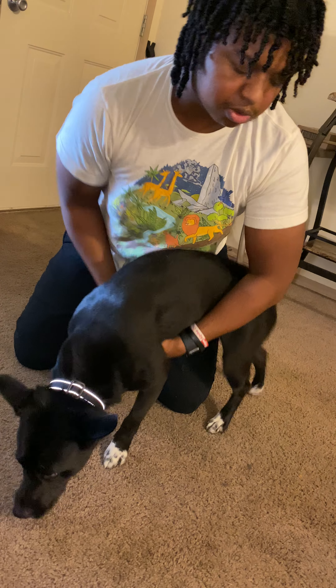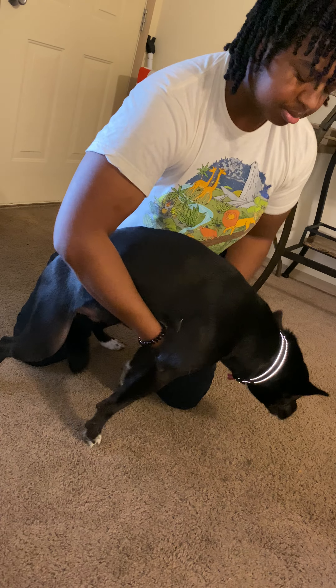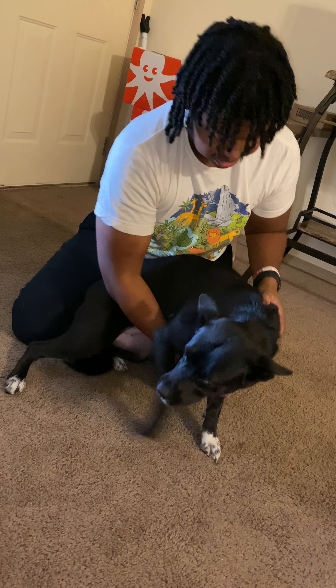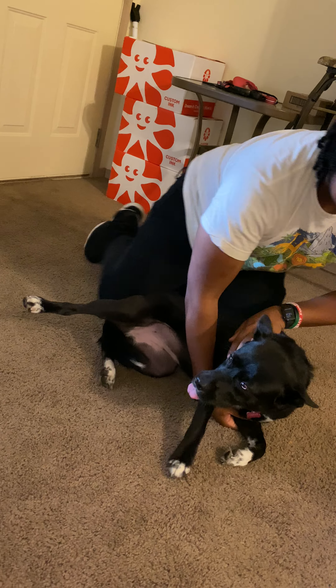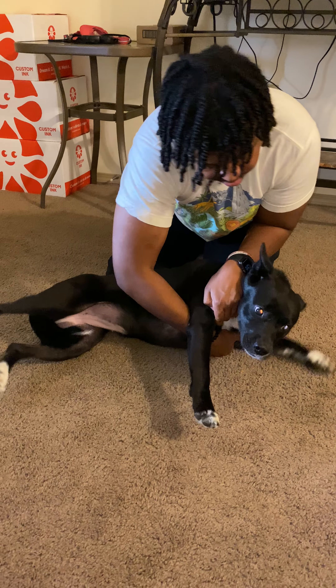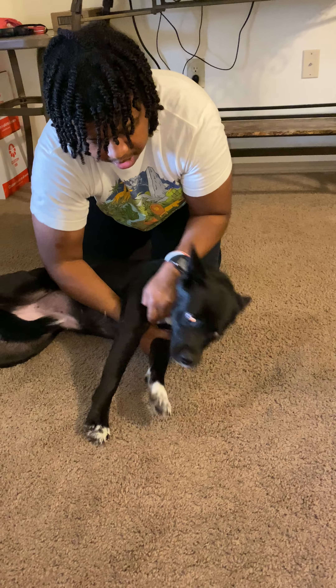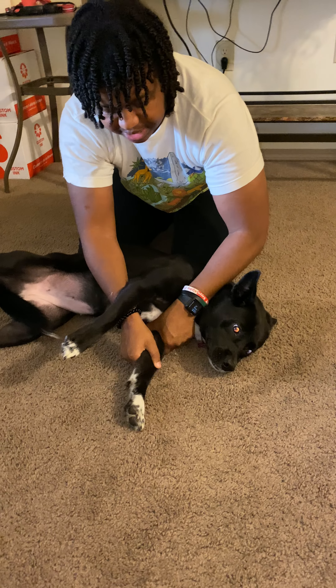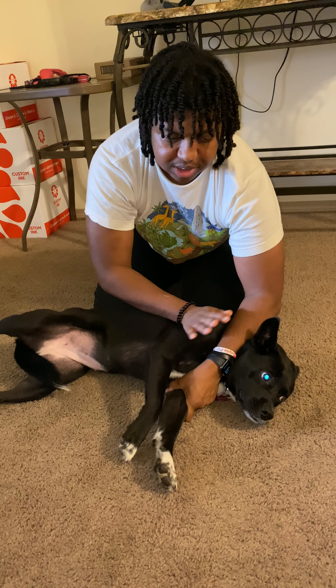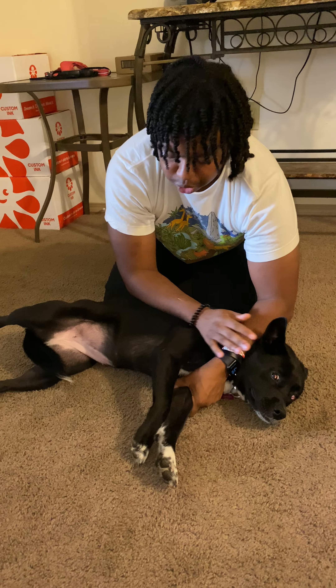Now we're going to go into the lateral recumbency position. You're going to put your arm above their neck and grab their other arm, holding it like this. Then you want to place your arm on their neck — not too harsh, as this won't hurt them — just to keep their head stable so they won't try to get up and move.